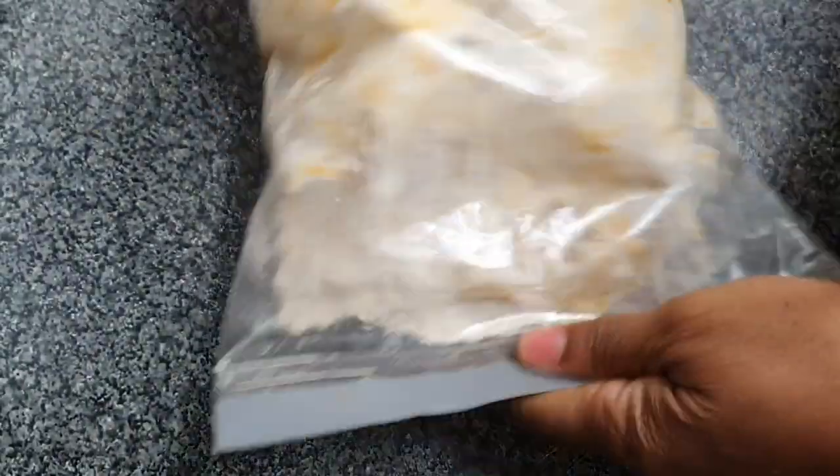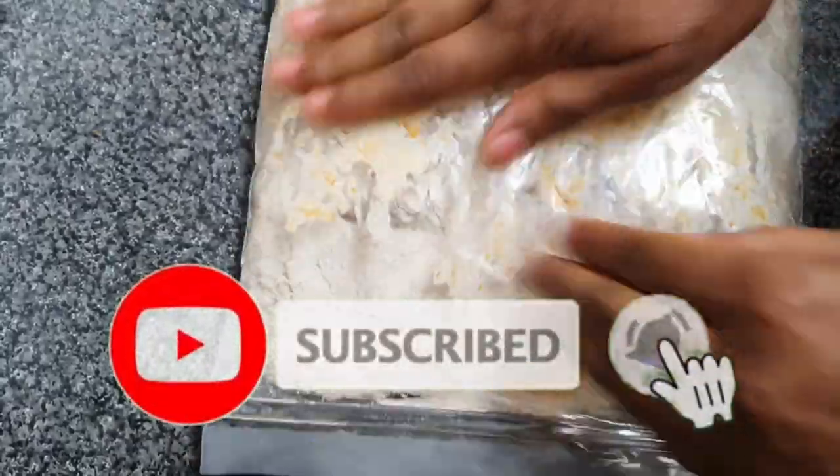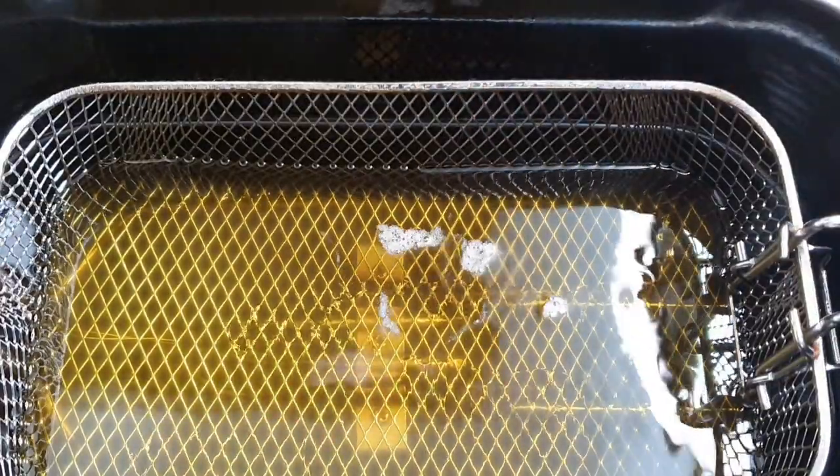Guys, if you're new to my channel, thank you so much for being here. If you haven't yet subscribed, go ahead and hit that subscribe button and turn on your post notification bell so you know when I upload a new video.